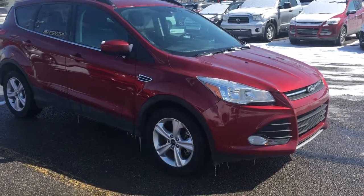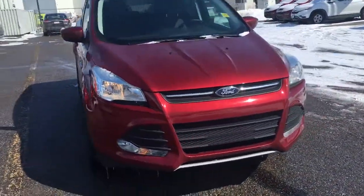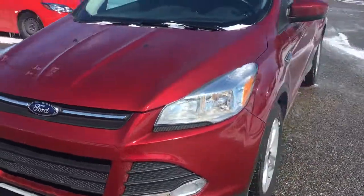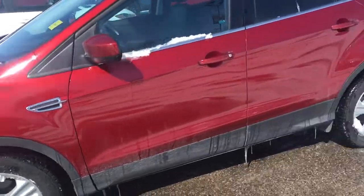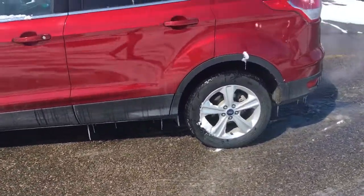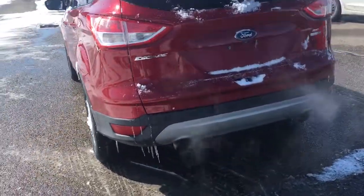Hello, welcome to Macklin Ford. Today we'll be taking a look at a 2015 Ford Escape SE. Red in color, four doors, five passenger seats, leather seats inside, touch screen, heated seats, EcoBoost engine, four wheel drive.